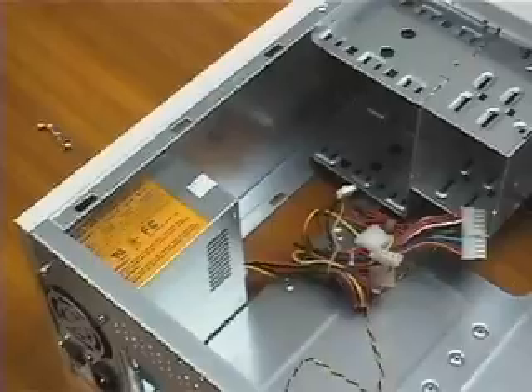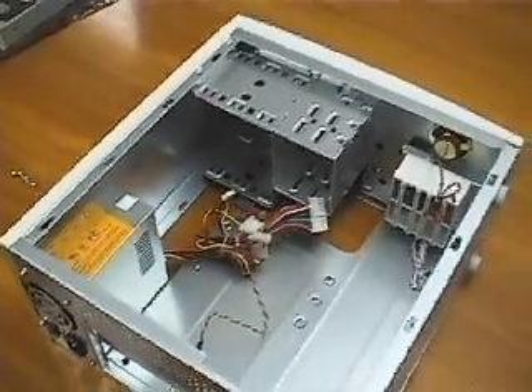Now that you are familiar with the inside of the empty case, we can learn more about the components we will be installing.